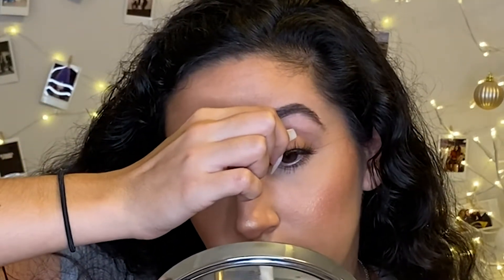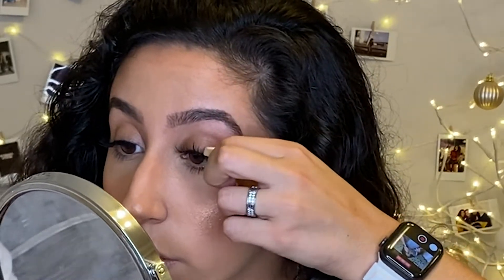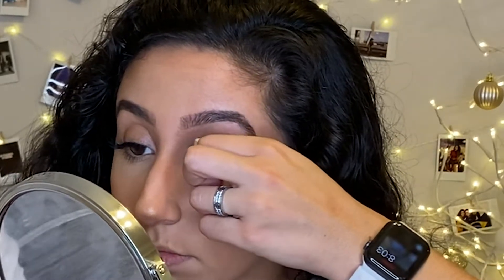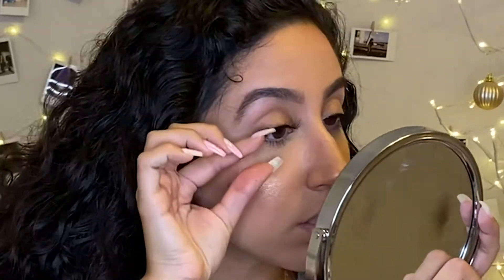I grab my other lash and do the same on the other side. I look upwards — sorry for blocking your view — do the inner part of the eye first, then pull it to the other side. Then I make sure I connect everything and just smush my lashes together to make sure they've actually adhered to the glue, and do the same on the other eye.